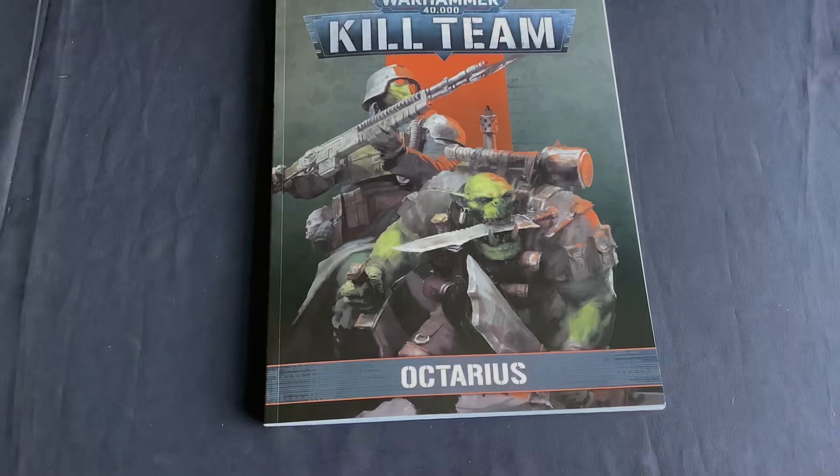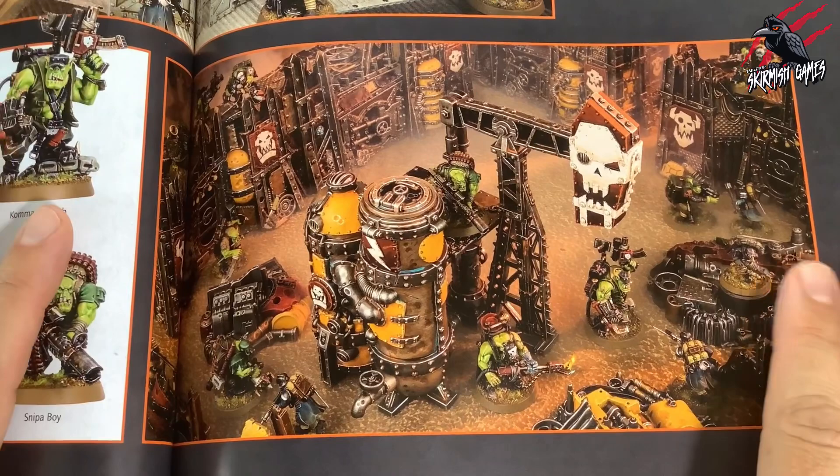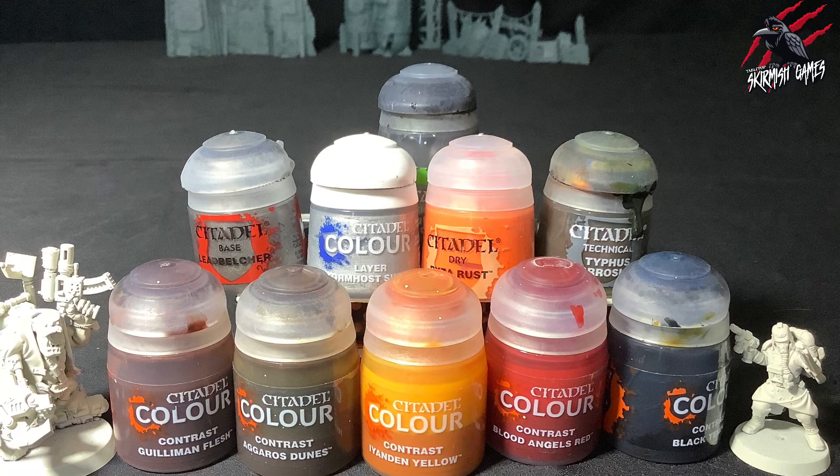In the Octarius supplement book there's a great reference for this oil pump piece on page 35 and I used this image to give me an idea of the colours I was going to use for this model. You can find loads of pictures online as well. In this video I'll be using loads of different paints — lots of contrast paints and technical paints — and I'll put a list of all of those in the description below, as well as some links where you can save up to 20% off the retail price.